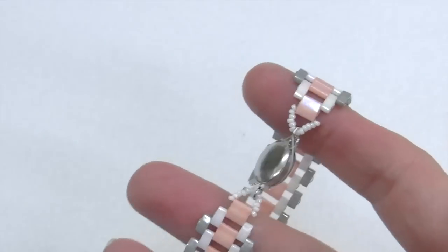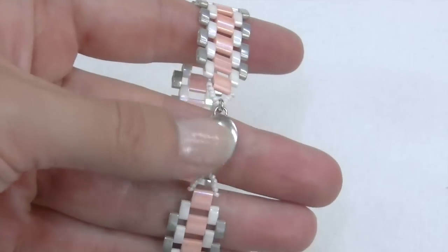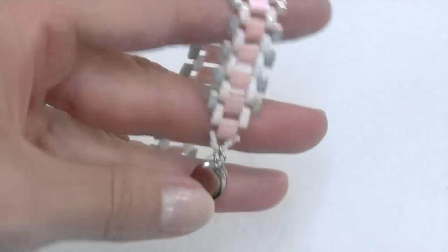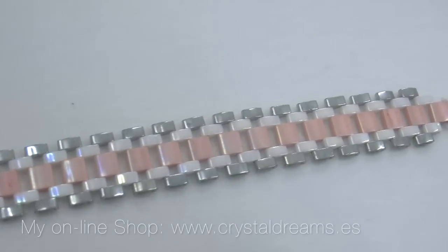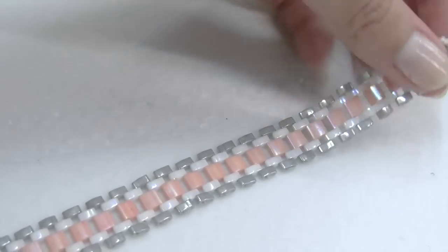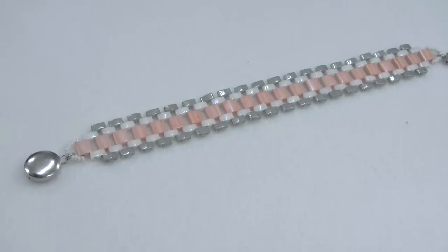As you can see the result is amazing, and I encourage all of you to try making one — you'll discover that it's really beautiful to work with Miyuki beads. I hope you liked this tutorial, and remember to subscribe to our channel and visit our website www.crystaldreams.es where you'll find all the materials I just used. Thank you so much for watching, see you next time, happy beading, bye bye!